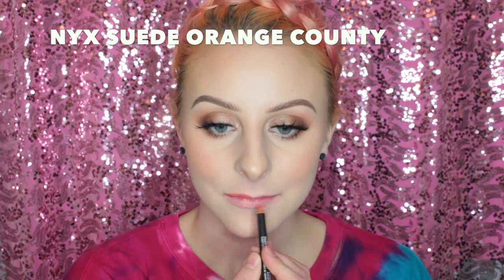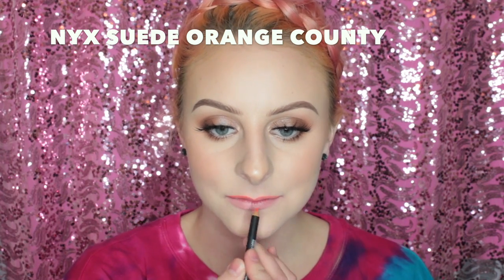First I'm going to be using the NYX Suede Lip Liner in Orange County. I always have to line my lips when I use anything metallic or shiny because I have small lips. Now I'm going in with the shade Coral Plated and this is such a pretty color. It's not coral at all — it's more like a true rusty orange and I really like it.